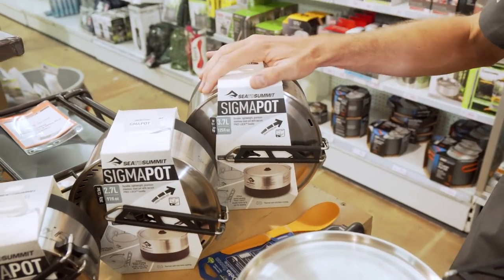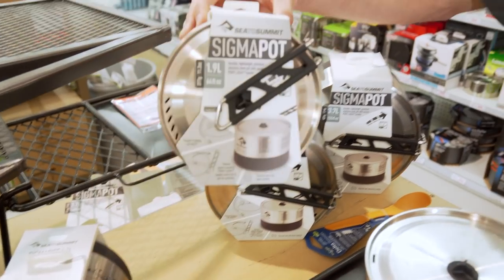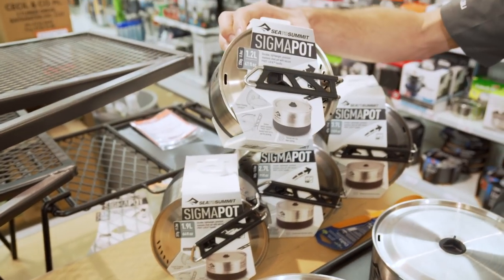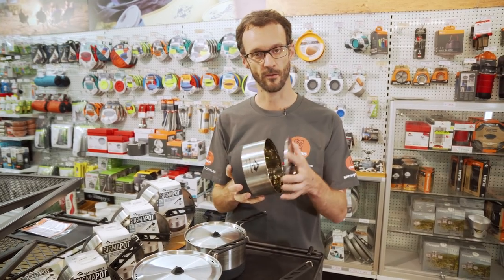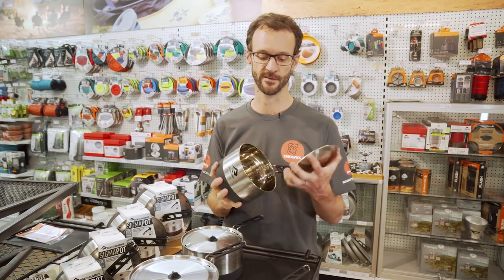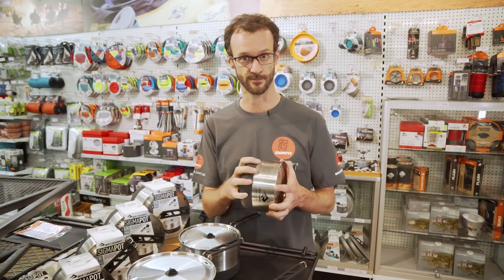There's four sizes: 3.7 litres is the big one at 481 grams, 2.7 litres at 382 grams, 1.9 litres at 317 grams, and the little one is 1.2 litres at 250 grams. These Sigma Pots are made with stainless steel — it's a lightweight premium grade stainless steel. It's BPA free so it's particularly food safe, and you can scrub it as much as you want unlike some alloys and coated metals.